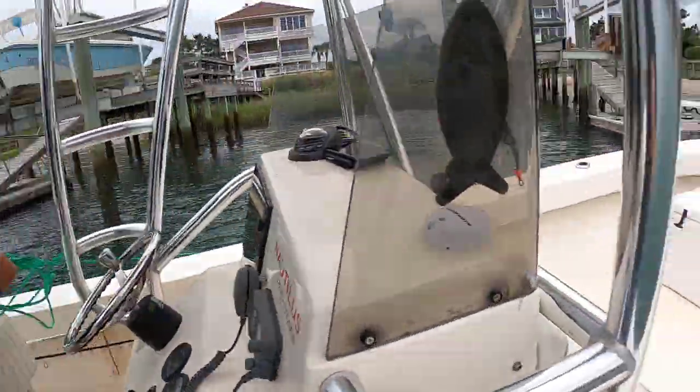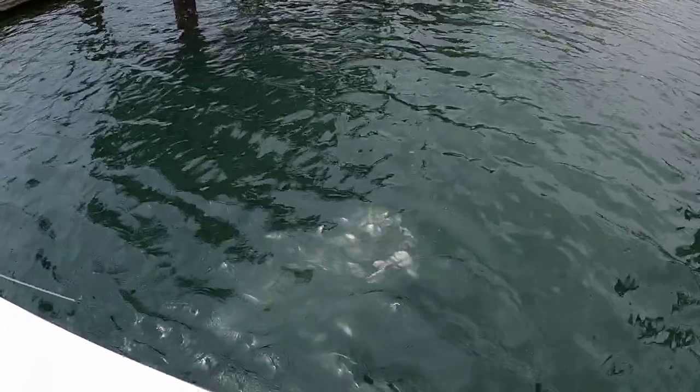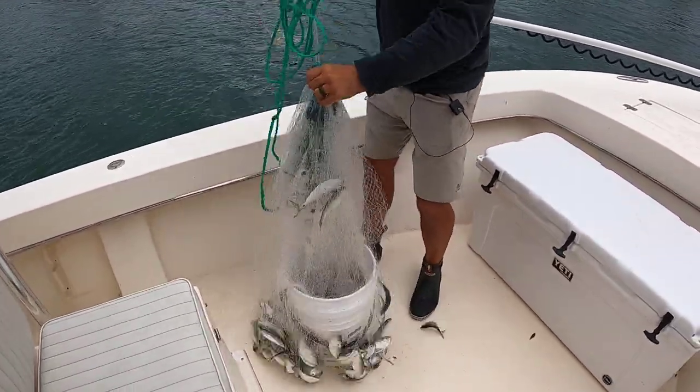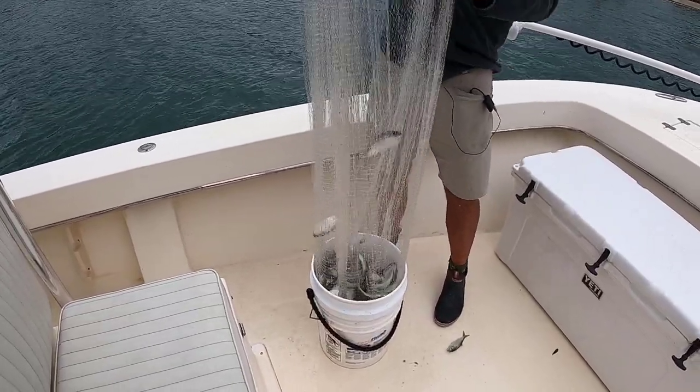Oh yeah, I got plenty. All right, so we did pretty good on our first throw. Didn't float the net — that's what I'm always going for. When you really get them good, the net floats back up.